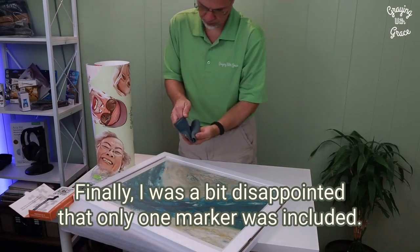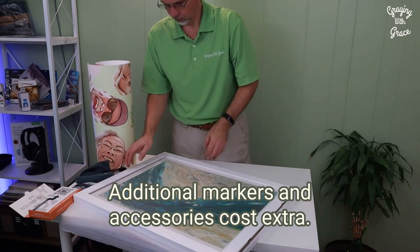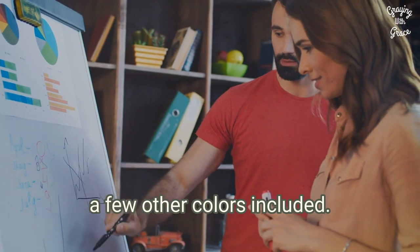Finally, I was a bit disappointed that only one marker was included. Additional markers and accessories cost extra. Because of the cost of the product, it would have been nice to have a few other colors included.